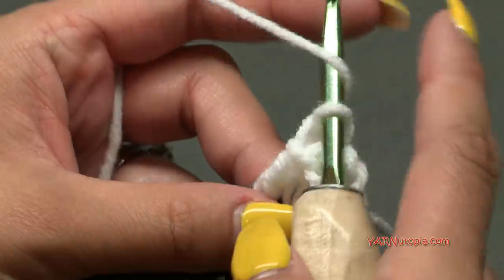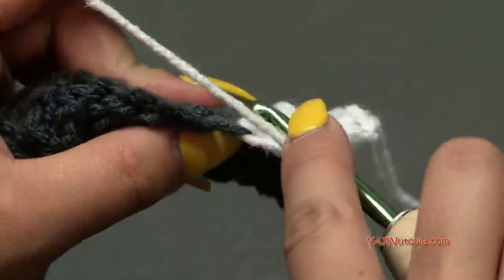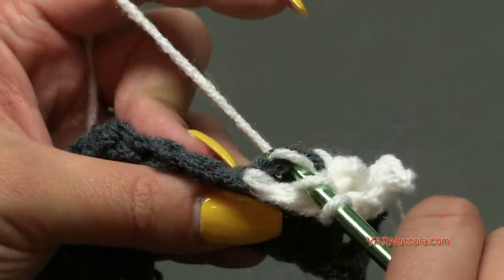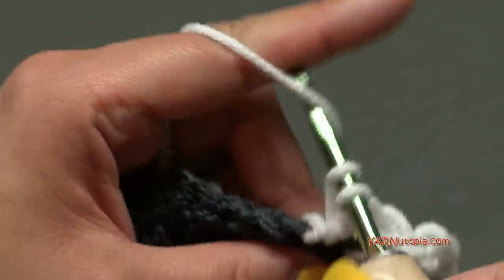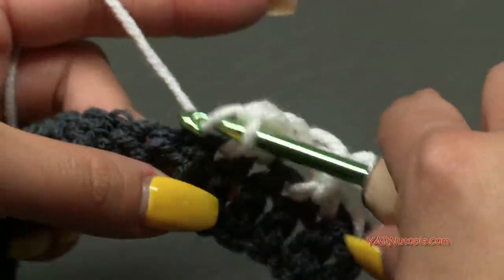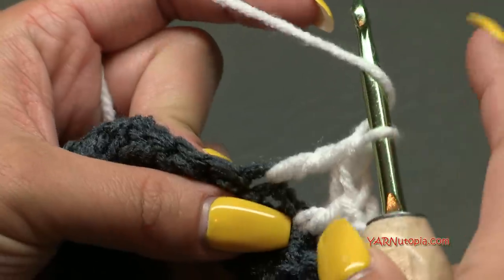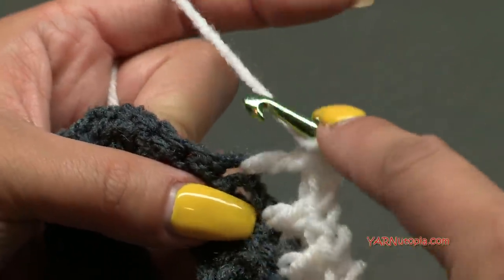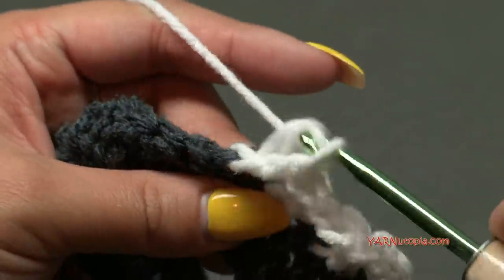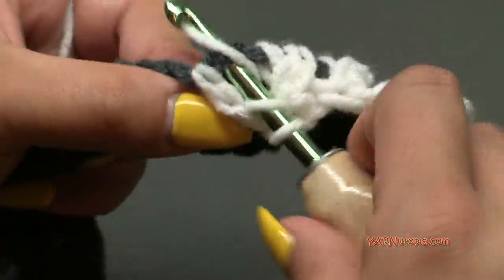Continue that all the way across: yarn over, skip the next stitch, double crochet into the next, then yarn over, go behind the stitch, double crochet into the skipped stitch. I hold the loops on my hook so they don't fall off. I'll do that all the way across now. Once I finish this row, I'll show you how we finish and then we'll go on to row three.